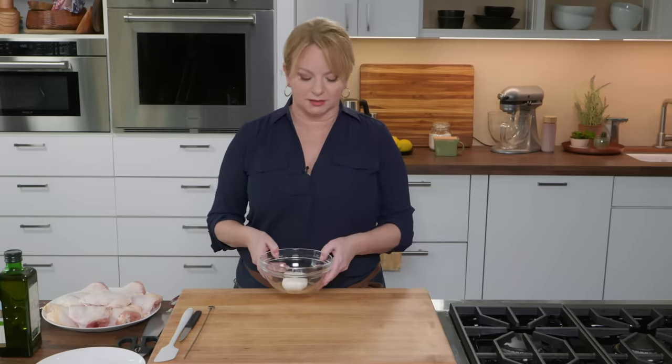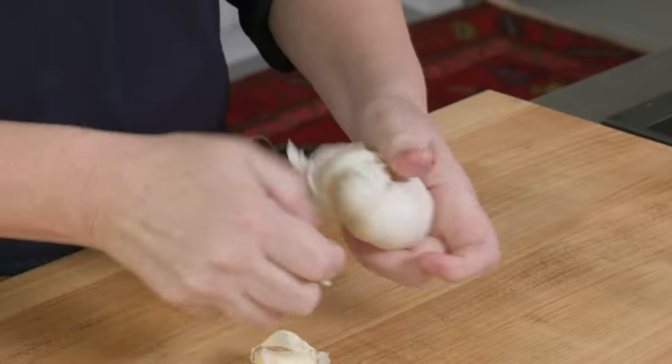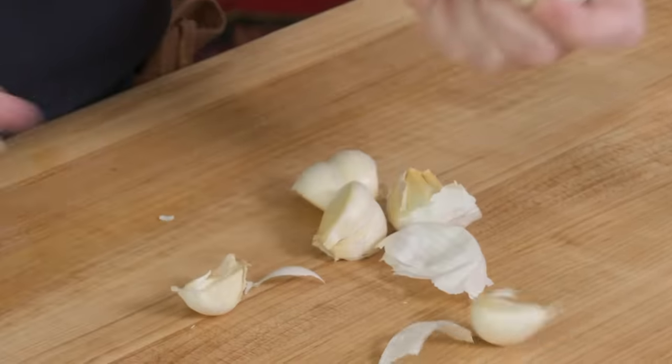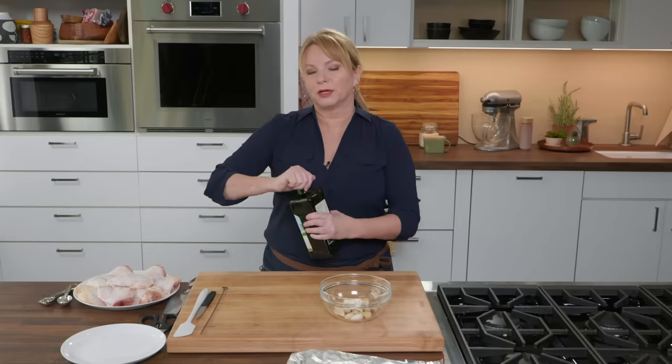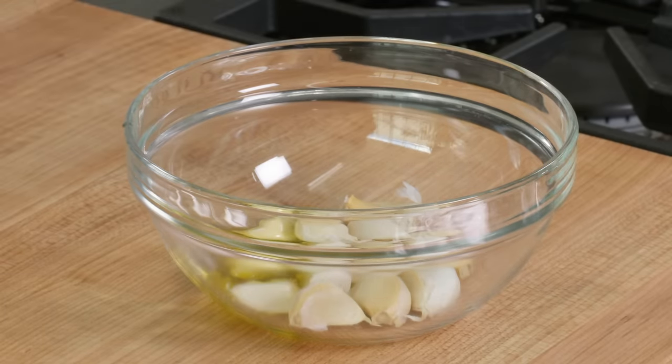We're making a salsa verde, that beautiful Italian garlic and parsley sauce. We're going to roast some garlic. I've got a whole head here, and I just want to take off the outer papery skin and separate all these cloves — these are unpeeled, obviously. I'm going to add a little bit of extra virgin olive oil, about a tablespoon, and toss these.